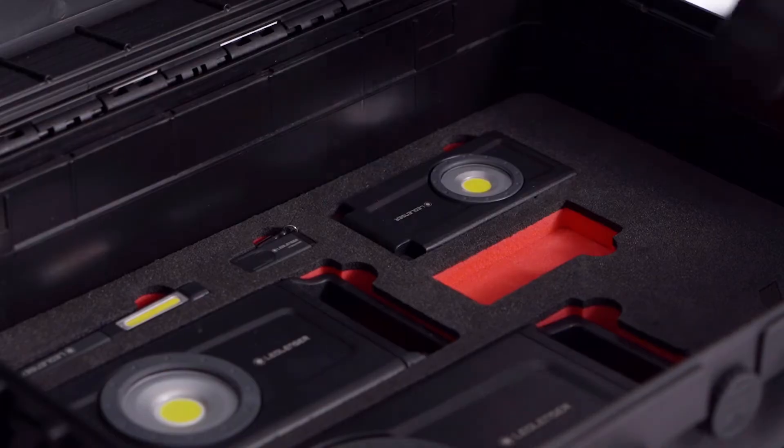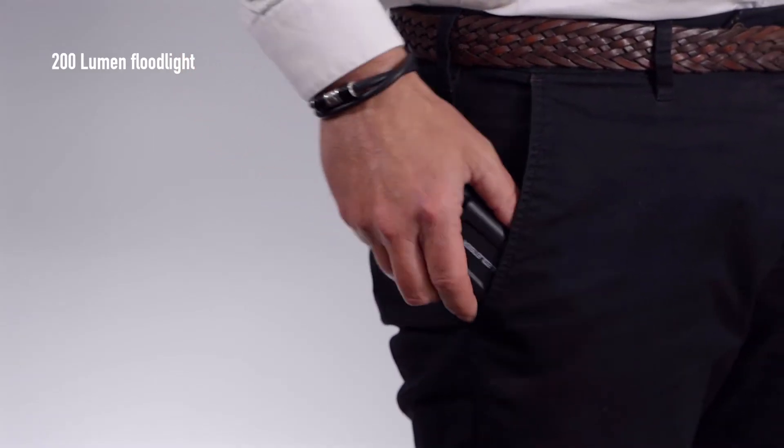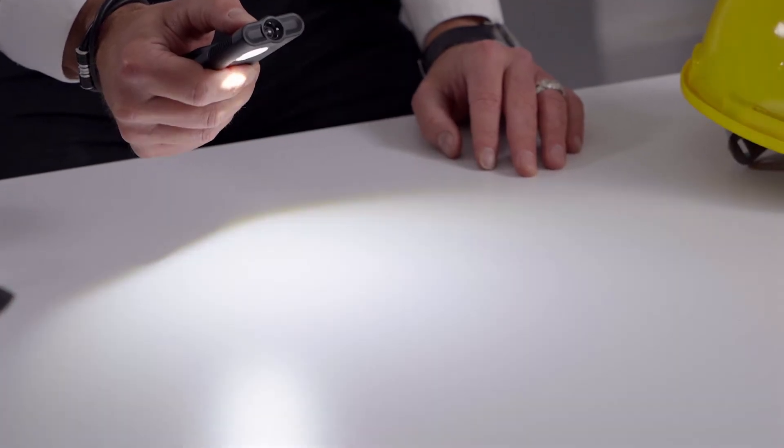Starting with the iF2R, this compact mini floodlight is slim enough to fit in your pocket. It gives a powerful 180 degree flood capable of lighting up to 10 meters. It offers two flood modes to give a runtime of three hours on full and six hours on half power.